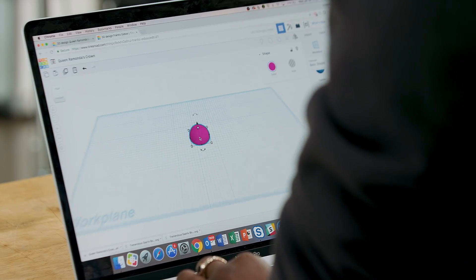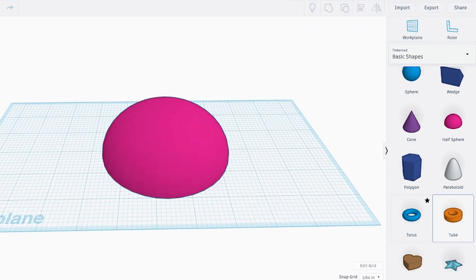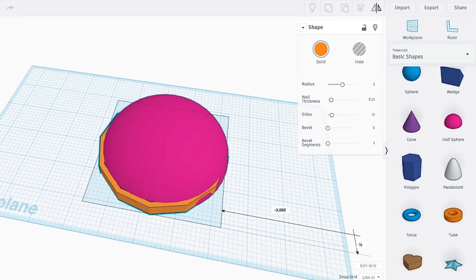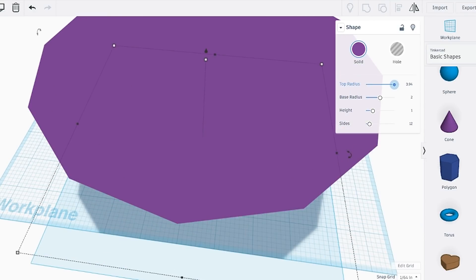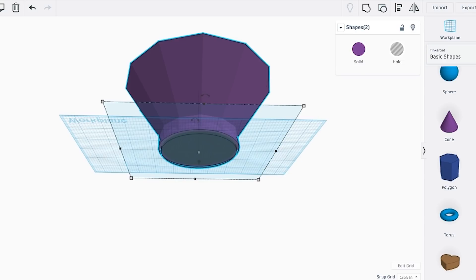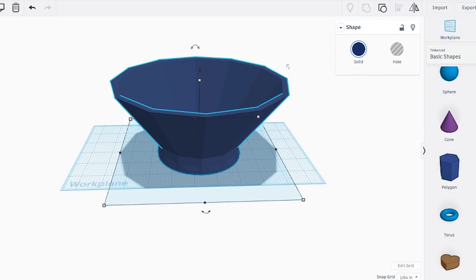We'll start with the half sphere. Make sure you dimension each of the objects so that they're proportionate. We'll bring in the tube — make sure you're aligning all the objects so that they're at the center. We'll also bring in the cone and adjust the size. We'll make sure that the top is bigger than the bottom, and we're going to take out some material from the top as well as the bottom using the hole command. We'll group everything.